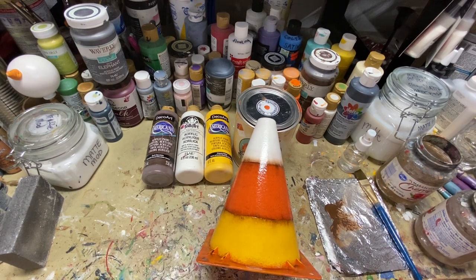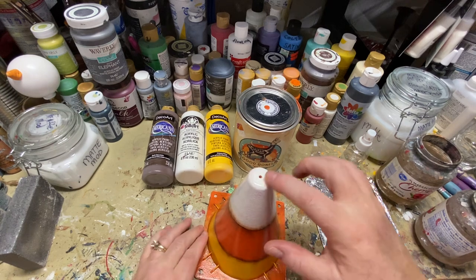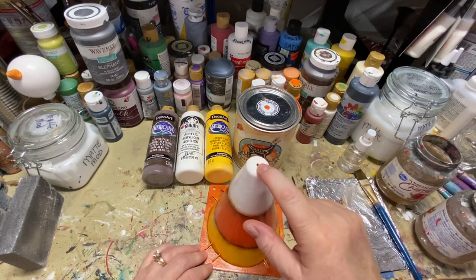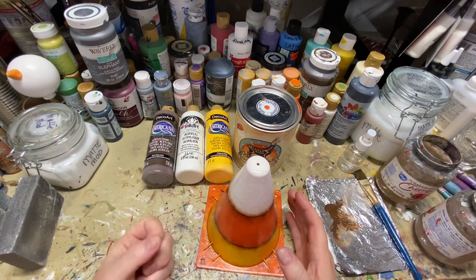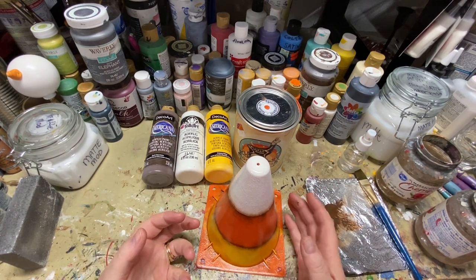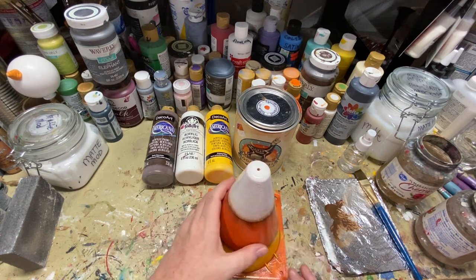This is sort of finished. I drilled a hole on the top because I'm thinking about putting some kind of jute string and a distressed tag — maybe something that says 'yucky candy' or something along those lines.